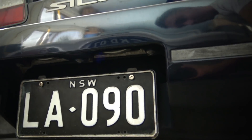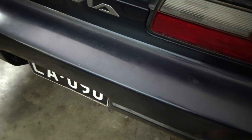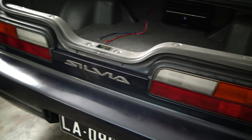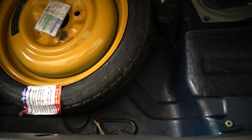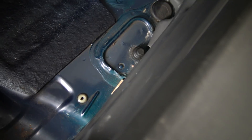Just above the number plate here is where we're going to fit the camera on this car. Obviously reverse lights are just there. Up front I've already got a touchscreen double-din head unit, so there's already somewhere to input it. Right now we're going to pull out the boot carpet and find ourselves a grommet, something like that hopefully.